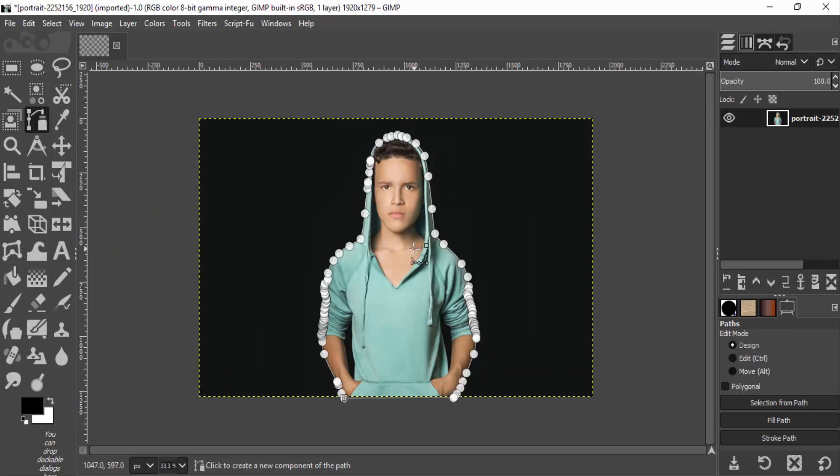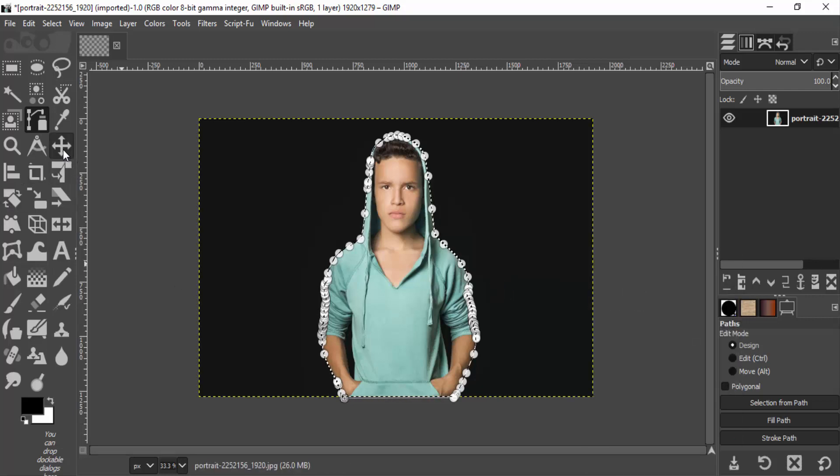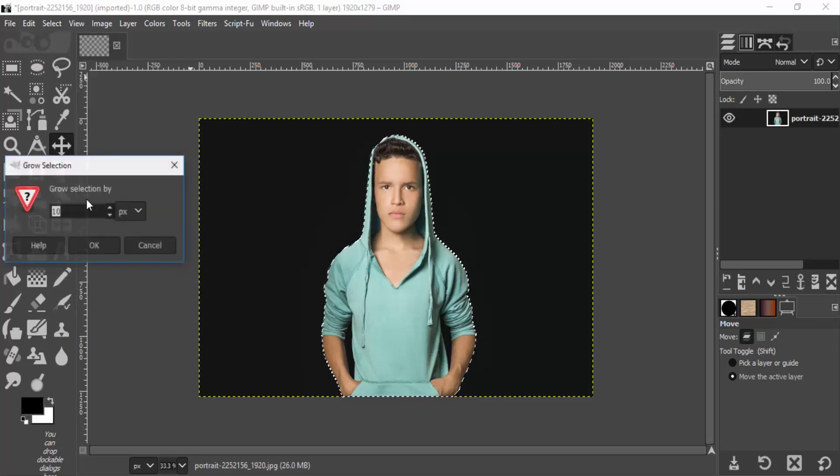After creating the path around the subject, right-click inside the canvas and go to Select from Path. Click on the move tool to remove the paths, and again go to Select, Grow, and grow this by 20 pixels.